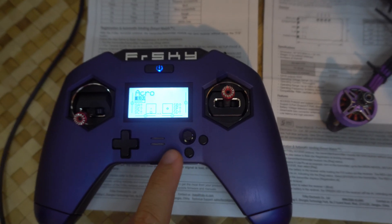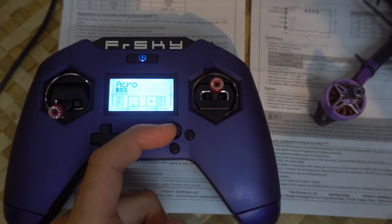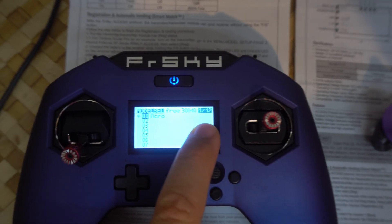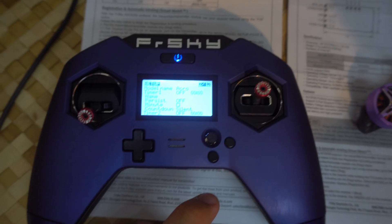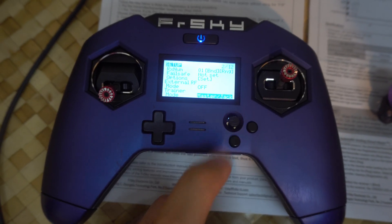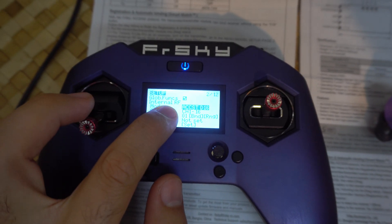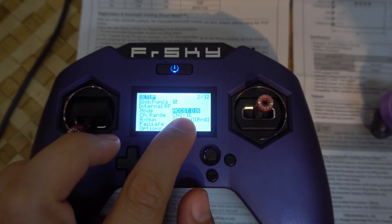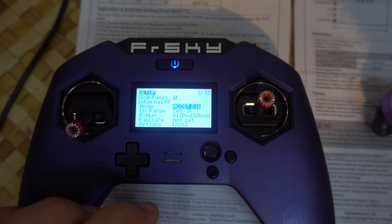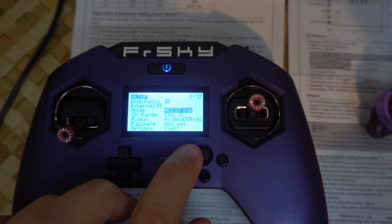On the X-Lite radio, long press the joystick to the right. We are on the first page out of 12. Go to the second page, then go up to internal radio frequency — it is set to ACCST XT.